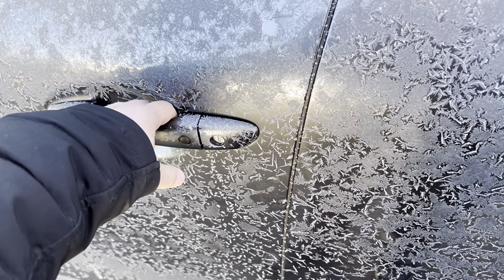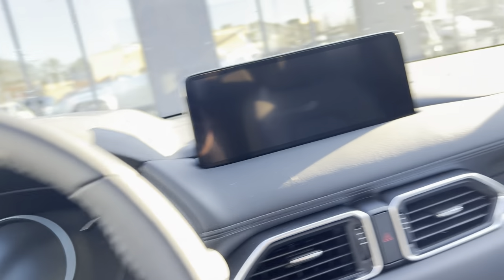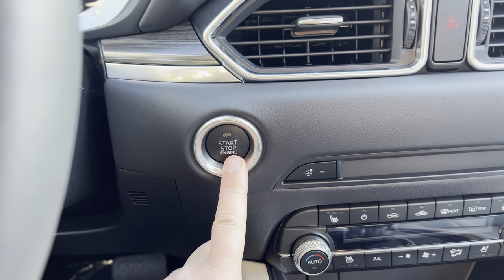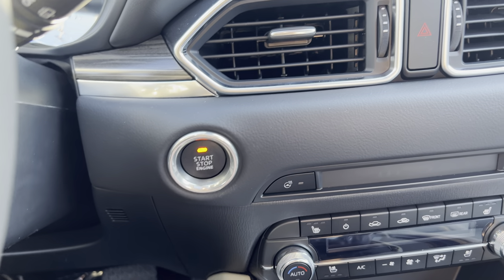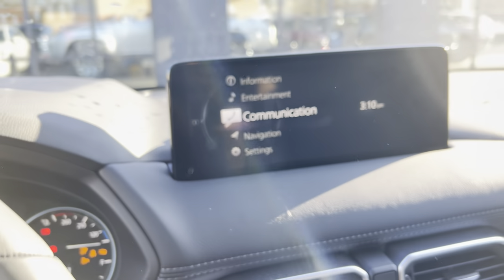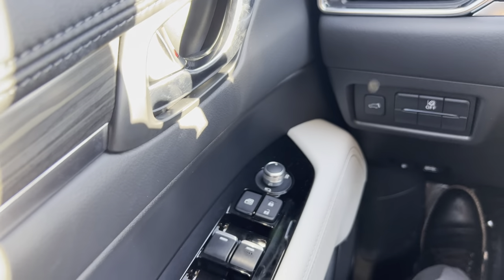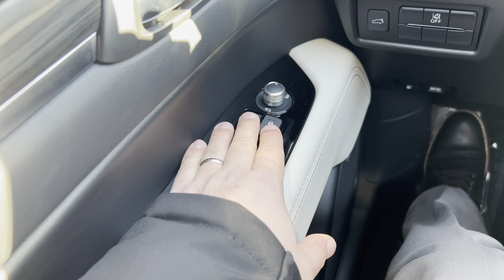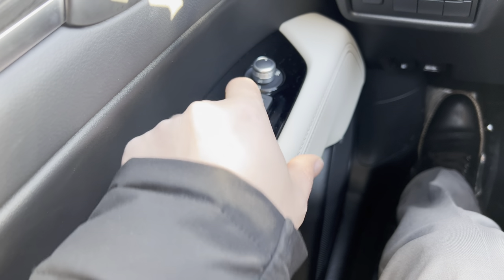you're going to get in the car and turn your ignition on to the ON position — you do that without holding the brake pedal. One click for accessory and two for on. Everything's on right now. On the driver's side you want to make sure that the window lock is locked.